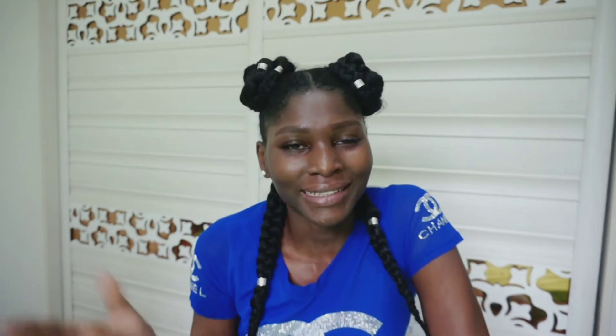Hope you guys are doing well. On today's video I don't want to talk so much because I'm just coming back from work and you can see from my face I really look tired. So on today's video I want to show you guys a product I just bought some days back and it's my first time of using it on my natural hair.